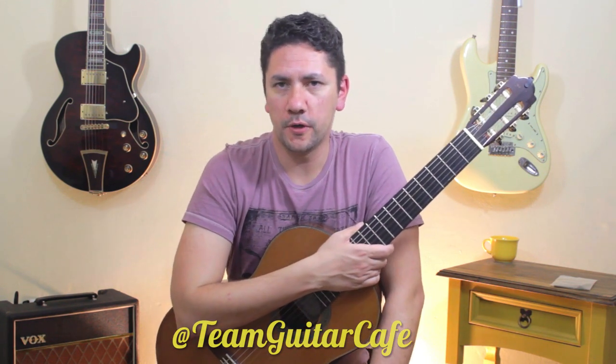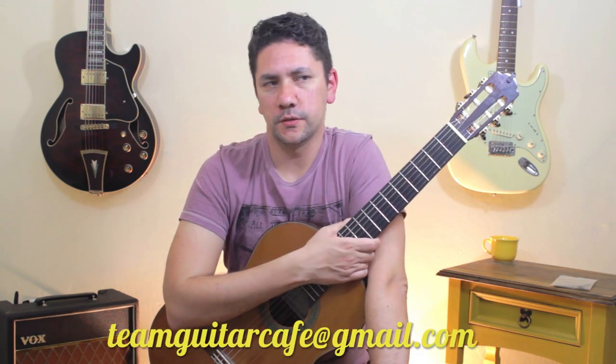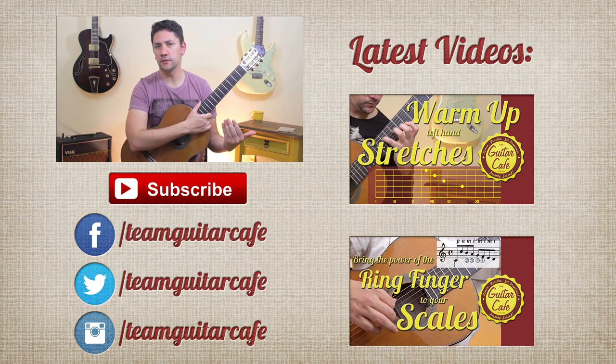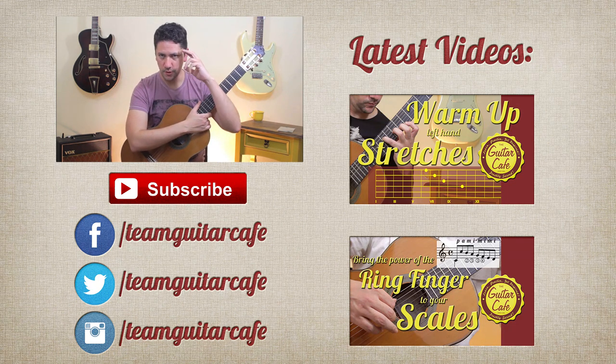Alright guys, I hope this video was helpful for you. If you have any questions you can tweet me at Team Guitar Cafe. If you have a company or you developed a product for classical guitar and you'd like it reviewed on this channel, you can email us at the email below or get in touch through Twitter or Facebook. If you liked this video and would like to see more reviews, technique tips, and other things related to classical guitar, please hit the subscribe button. Thanks for watching!